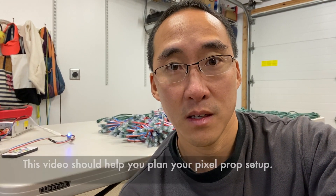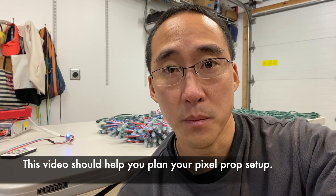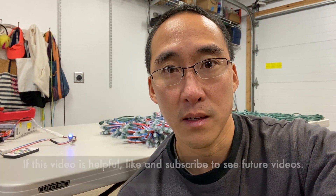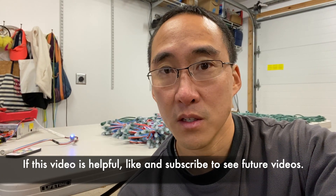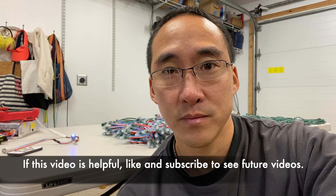Hello again, Steve with Nii Family Lights. In today's video, I want to show you how far data can be sent from one pixel to the next. Today's video is going to focus on the quality of the signal, not necessarily the power. I've devised a little experiment where I'm going to drive pixels with and without an F-amp to see how far it can go and with how many pixels on various brightness levels. Let's dive in and show you the setup.